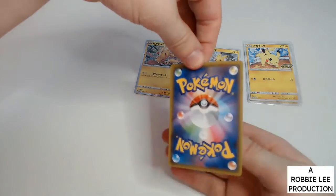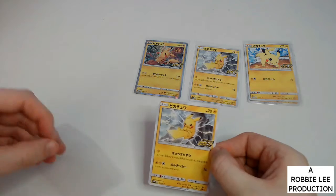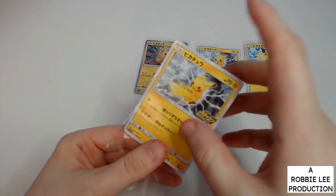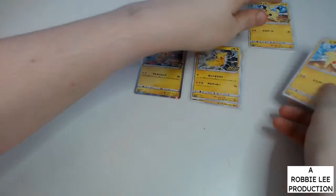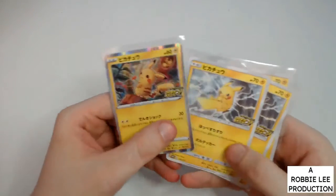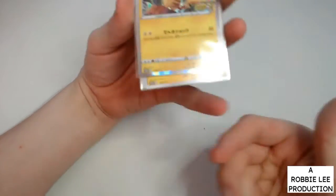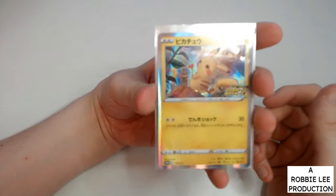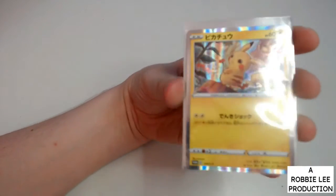You ready everybody? You ready? So no Pikachu V or Pikachu VMAX — two sets of commons and a Pikachu holo. But yeah, that's nice — nice quick video.